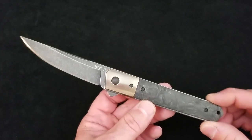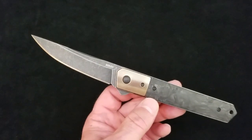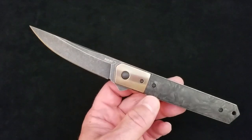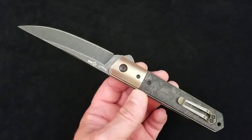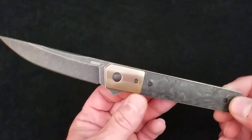This is a full-size version. It is a Blade HQ exclusive and no, they do not have any — they have been sold out for well over a year. They were an exclusive; I think they just did one run of full-size and one run of minis, and that was it.